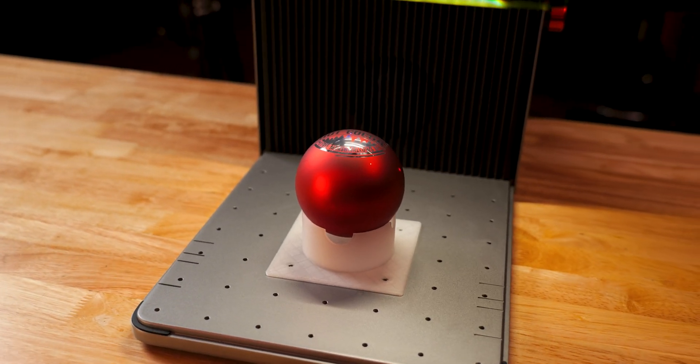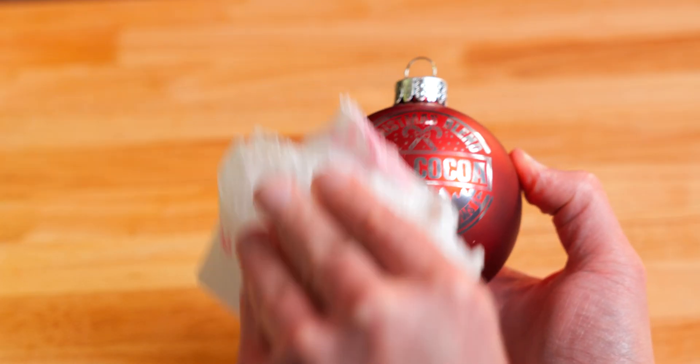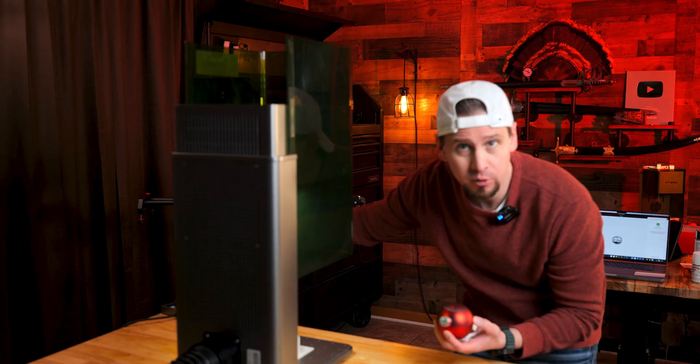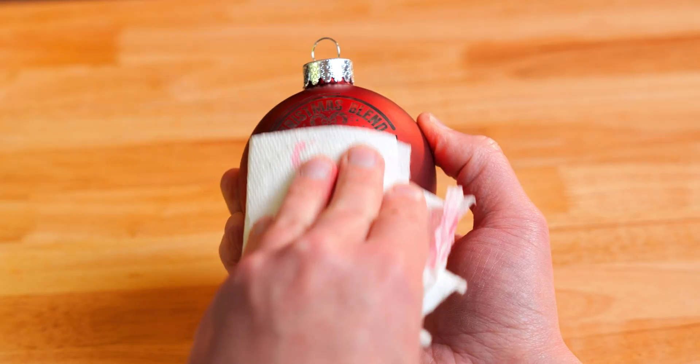Wow, look at this — this turned out super good. The next thing we are going to do is spray this with alcohol and man this looks great.